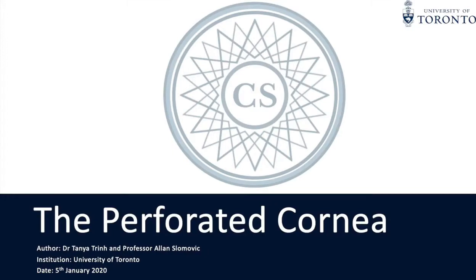Hi, my name is Dr. Tanya Trin and I'll be presenting a case on management of the perforated cornea, supervised by Professor Alan Slomovic.